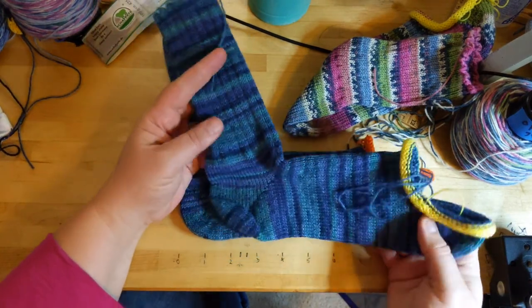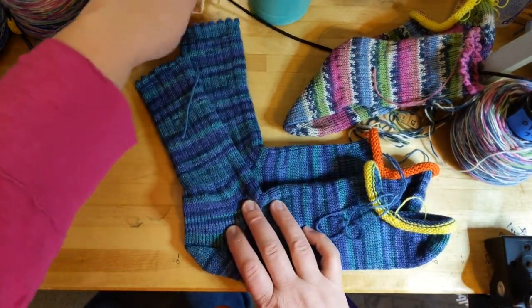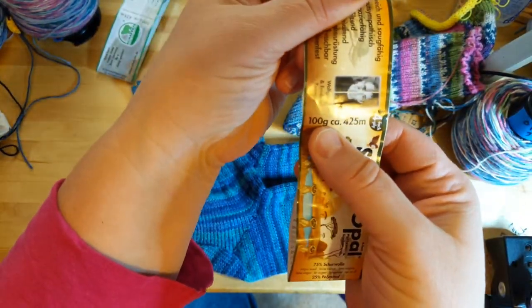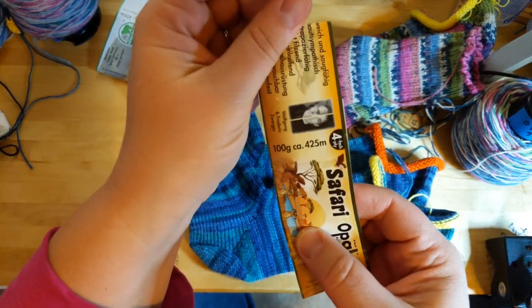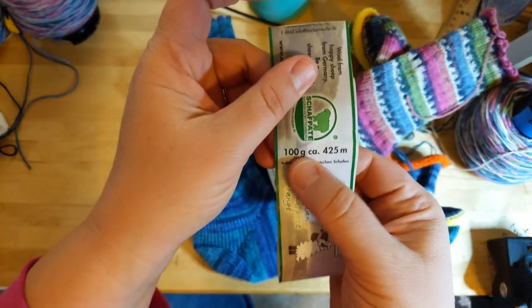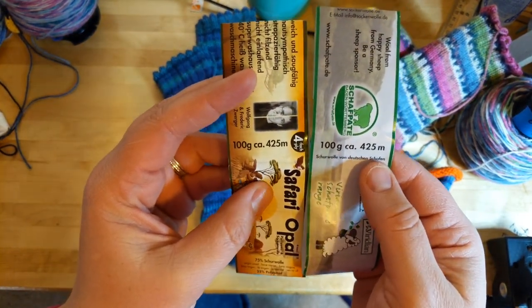This is the last video I did. I made these socks for my niece Clara, and they're made with Opal yarn — Safari Opal. It's 100 grams and has 425 meters. I don't know what that is in yards, but here's the label: Opal yarn, 100 grams, 425 meters. So it should be the same, right? That's what I thought.